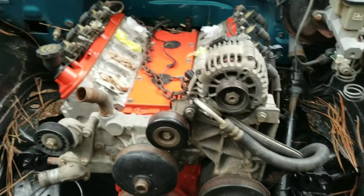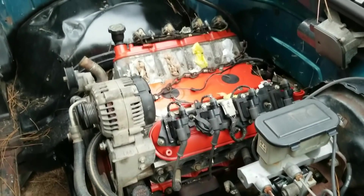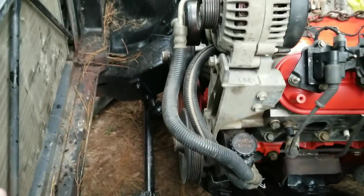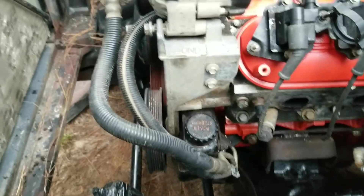A lot to do. What I'm gonna do real quick is get the headers out and see how they fit, then I might try to fool with the power steering pump and hook it up. Not sure how I'm gonna have to do that yet, but it shouldn't be too big of a deal.